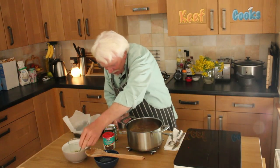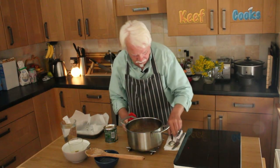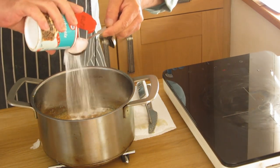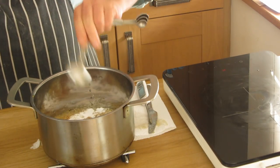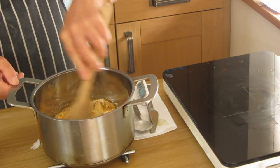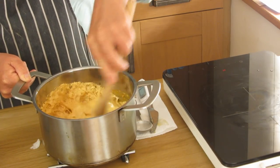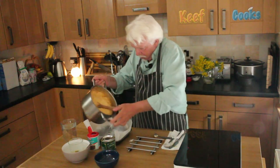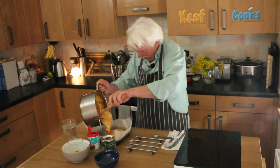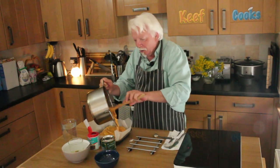The exciting part is to stir in the bicarbonate of soda, and be careful, because that sugar mixture is very, very hot, and this is going to foam and bubble like a crazy thing. Isn't it just fantastic? I'm going to pop that into our prepared tin. A bigger tin might have been a good idea, but anyway.